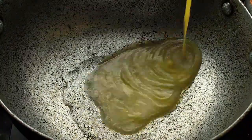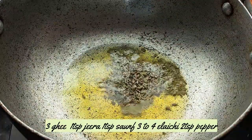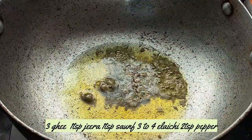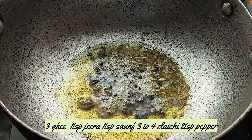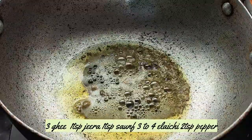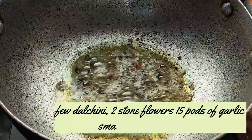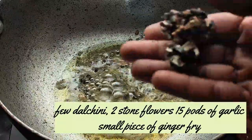Add 1 teaspoon of ghee, 1 teaspoon of salt, and 1 teaspoon of pepper. Put 1 teaspoon of salt and cheesecake pieces.